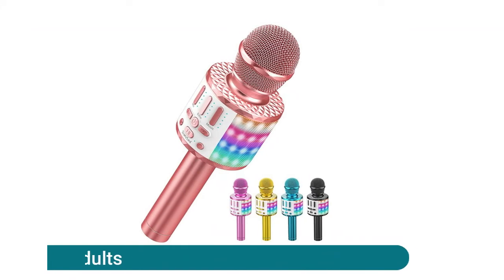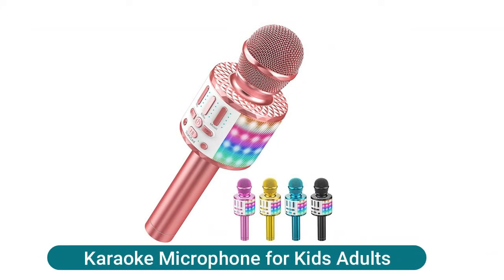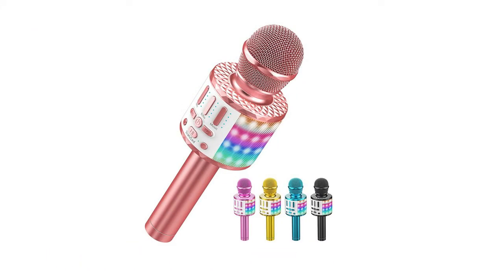A karaoke microphone for kids and adults with exquisite packaging and quality. Equipped with a high-quality intelligent mixing chip and high-density sponge filter to reduce noise, bringing a more stunning KTV live sound with wonderful echo reverberation. Can also be used as a Bluetooth speaker, echo microphone, recorder, FM radio, and voice changer — a mini home KTV for music playing and singing at any time. Just connect your phone via Bluetooth or audio cable.